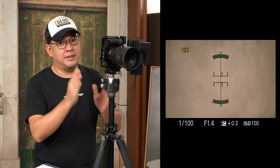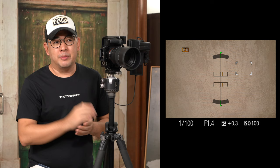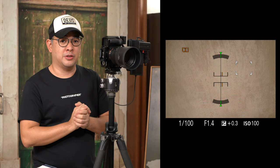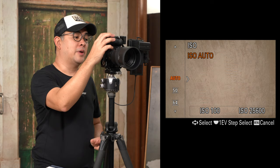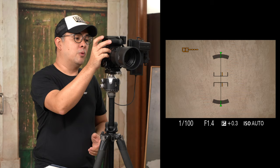Unless I state that it has been edited, everything you're seeing is SOOC — straight out of camera. Since I'll be using continuous lights today, I'll shoot in aperture priority like I would outdoors, so I can easily adjust exposure using my exposure compensation dial. I'll set my ISO to auto, my aperture at f/1.4, and let the camera determine shutter speed and ISO based on the exposure compensation I want.